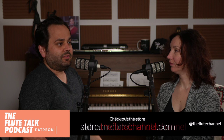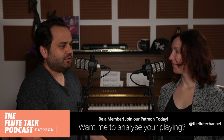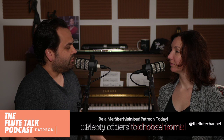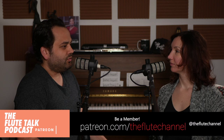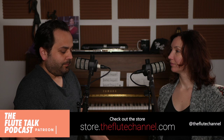Hi everybody, welcome to the Flute Talk Podcast. I'm Nick and I'm Amélie. People are saying hi from France, South Dakota, Scotland, Germany, Turkey, Belgium, England, Brazil — so many hellos from everywhere! This is the show where we answer all your questions live here on YouTube. If you're listening in podcast form, we do this live usually the last Sunday of every month.